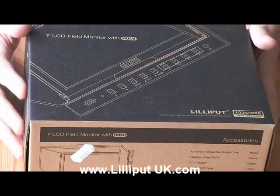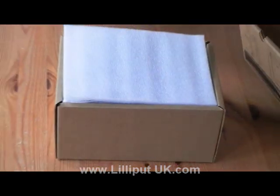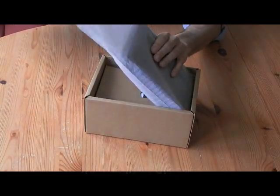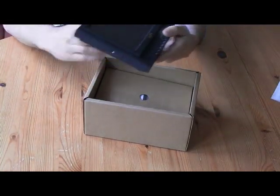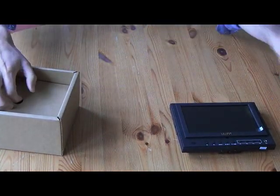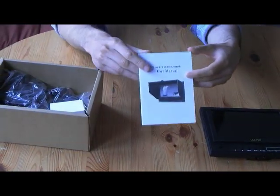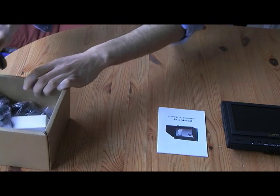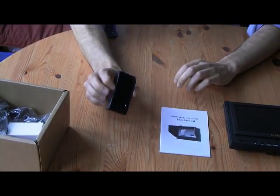Now we're going to look through what's included in the box of the Lilliput 5D2. First of all we have the Lilliput 5D2 7-inch monitor. We'll run through some of the features later in this video. Also in the box we have a user manual.